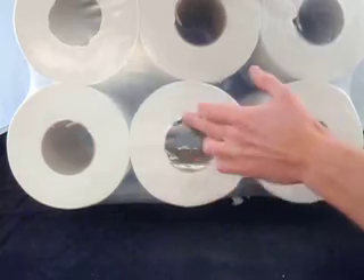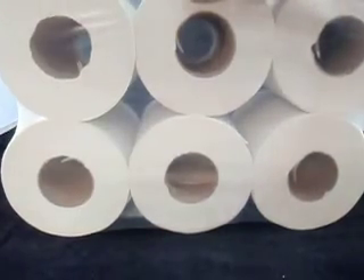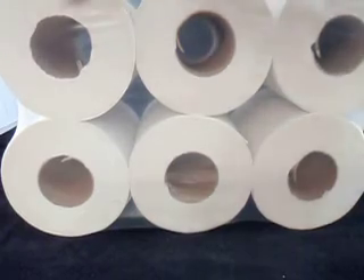They're really popular with food processing plants, butchers, seafood processing, that sort of thing. They're also really commonly used in service stations where they provide paper towels beside the bowsers.